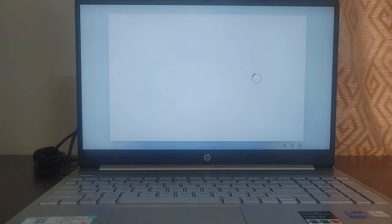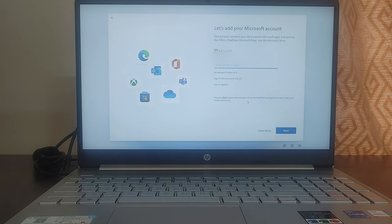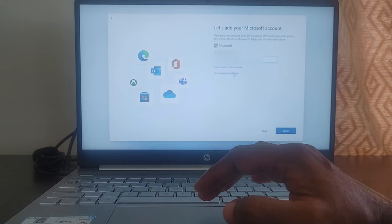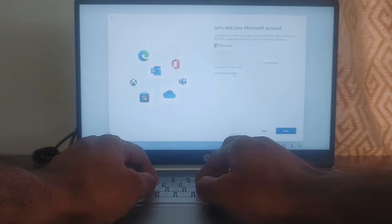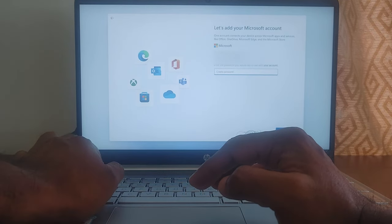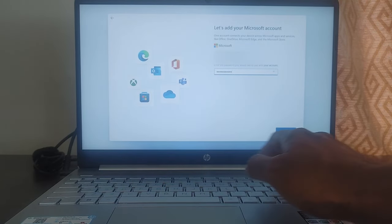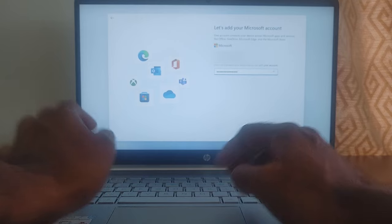After the reboot, it's asking me to add a Microsoft account. If you have an existing Microsoft account, you can use the same one. As I don't have one, I'm going to create one. I'm adding my Gmail ID — you can add any personal mail ID — and then click Next so it creates the account. It will then ask you to create a password for that account. This password is for the Microsoft account, not for the laptop.